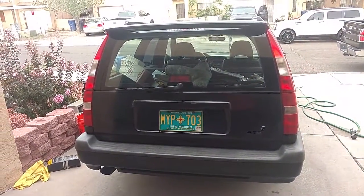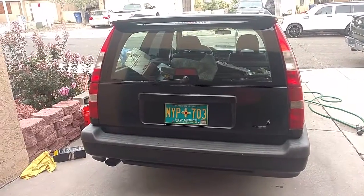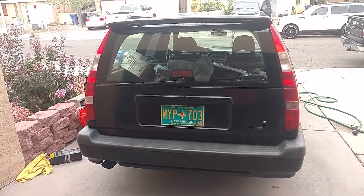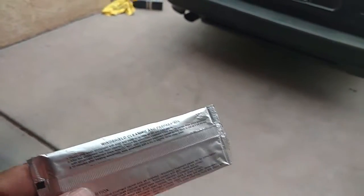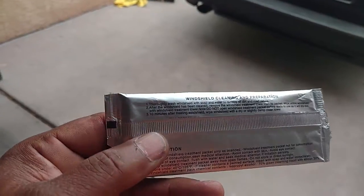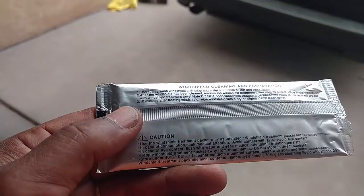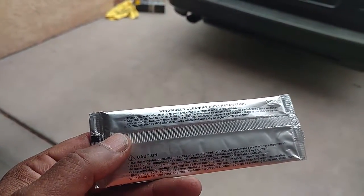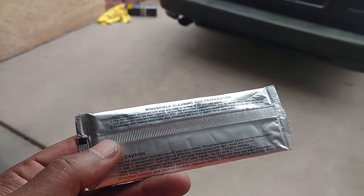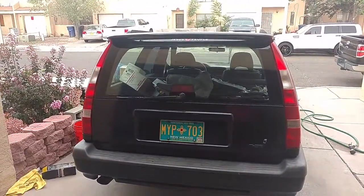Step one: wash the glass with soap and water — which I did — removing all road debris. You can go over it with a razor blade just to make sure you get everything off so it's squeaky clean. When you're ready to use it — not before — open the package and wipe the windshield with the towel. It dries really fast, so don't do it until you're actually ready to use it. I'm going to go ahead and open it and wipe that entire glass area with this towel.